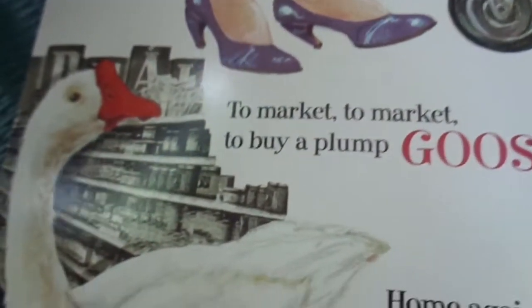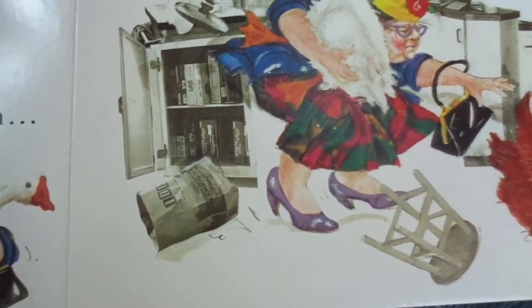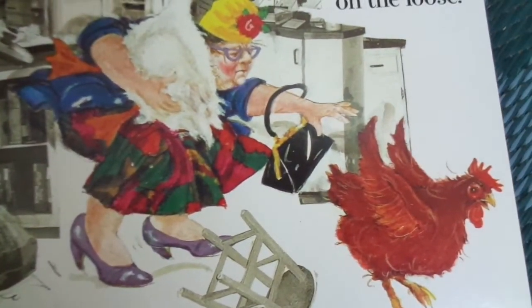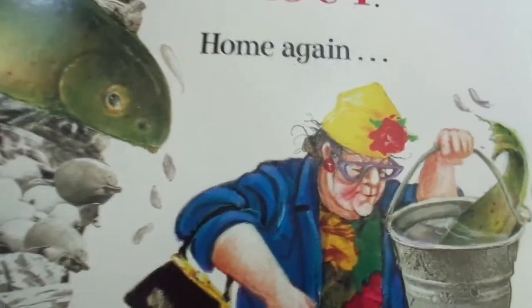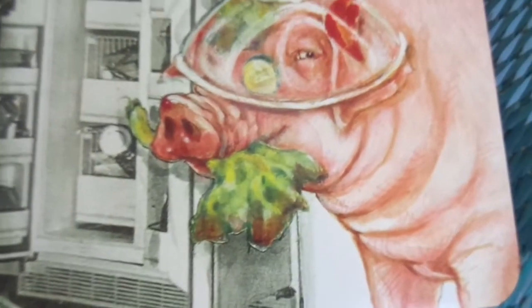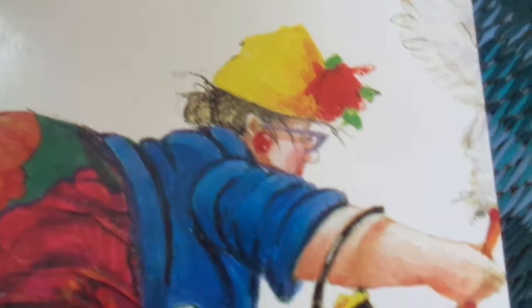To market, to market, to buy a plump goose — home again, uh-oh, the hen's on the loose! It looks like the house is getting destroyed and the pig is on top of the fridge. To market, to market, to buy a live trout — a trout is a fish so she has to carry it home in a bucket of water. Uh-oh, home again, the goose was let out! The chicken is under the counter, the pig has been eating a salad and has a bowl on its head, and the goose is escaping off the page, and our lady is on top of the fridge trying to catch the goose.